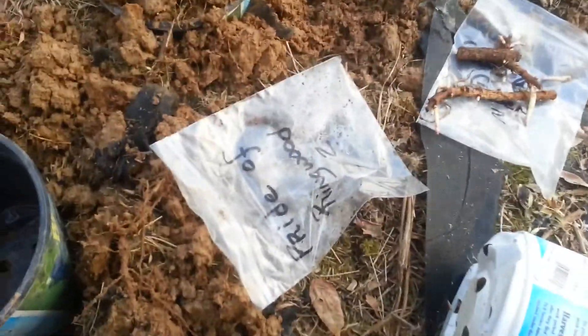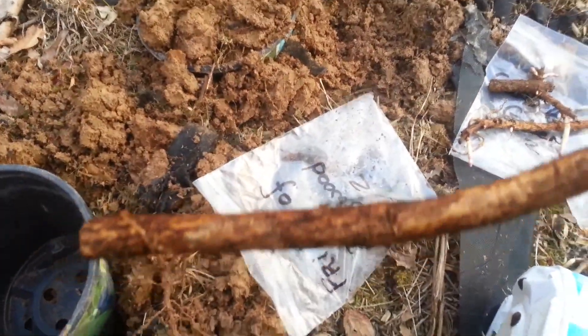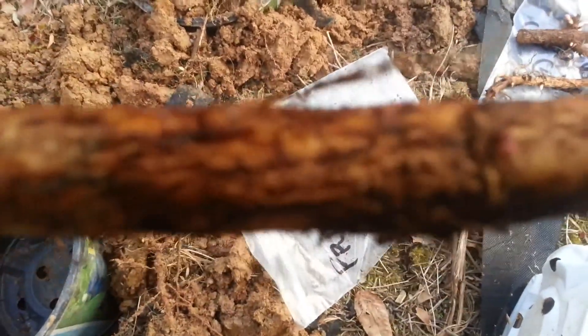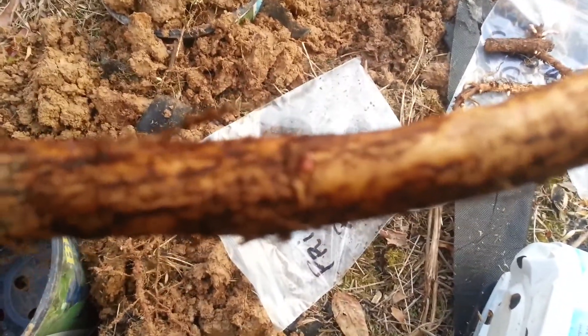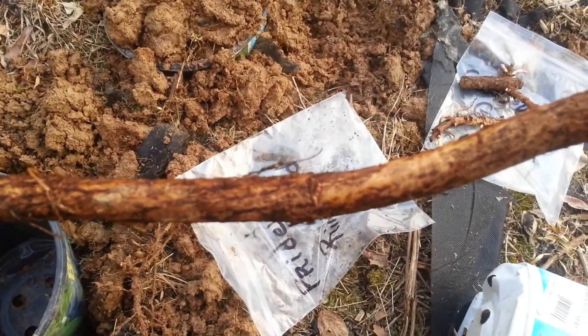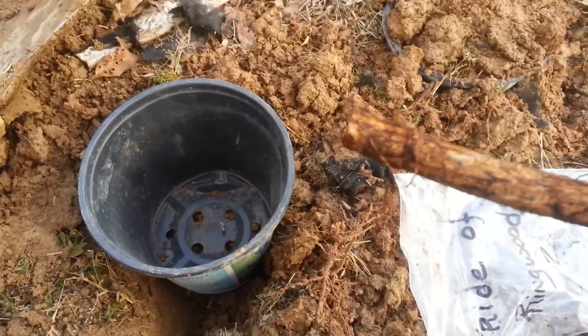Let me show you the other rhizomes real quick. It may not focus that close, but you can kind of see a bud on this one, which is going to be the first one to the north.